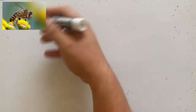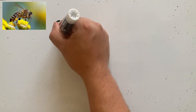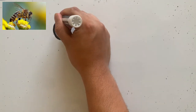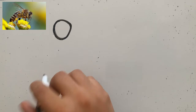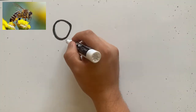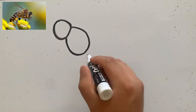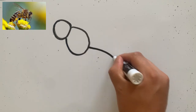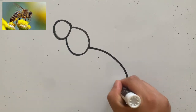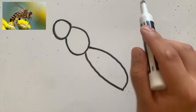Let's start drawing our bumblebee. We're going to start with its head. Next, we have the thorax. And then we have the abdomen. So: head, thorax, abdomen.